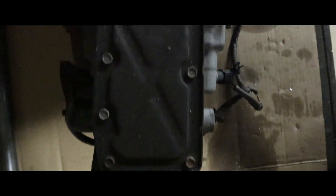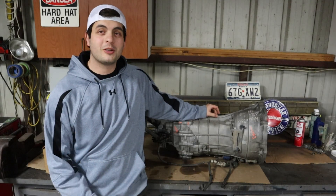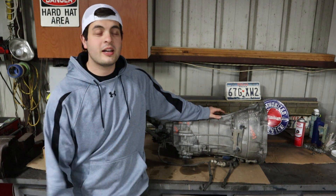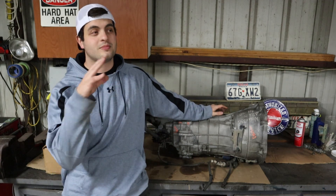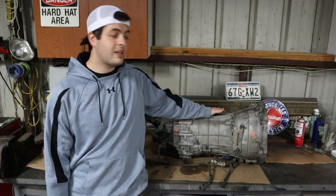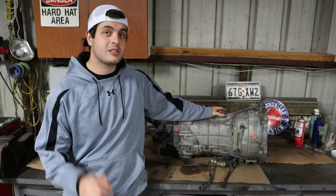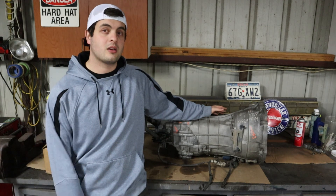For those of y'all who don't already know what this trans is: this is a CD-009 out of a 350Z, better known as the CD-09. There are different versions — they have CD-00s, CD-01s, CD-02s, etc. The CD-09s came in the late-model 350Zs and are also in the 370Zs. We're not making 800 horsepower or anything crazy, so this will be just fine, and if it blows up you can buy a brand new CD-00A — which replaced the 9 — from Nissan directly for around $1,800 plus shipping and tax.